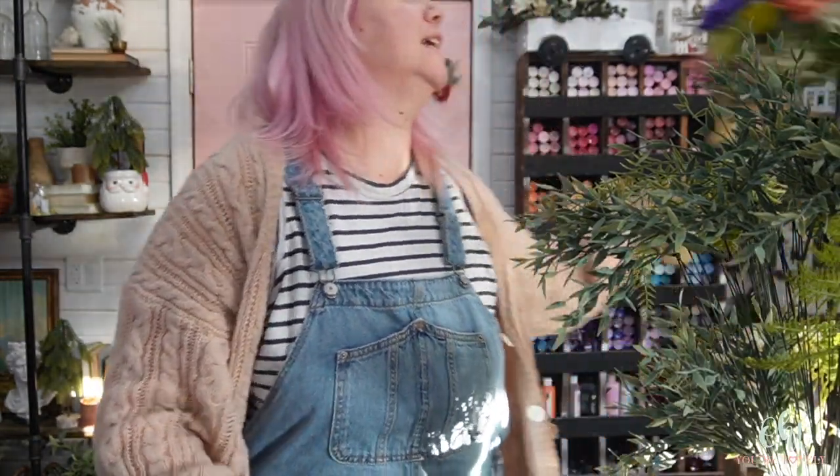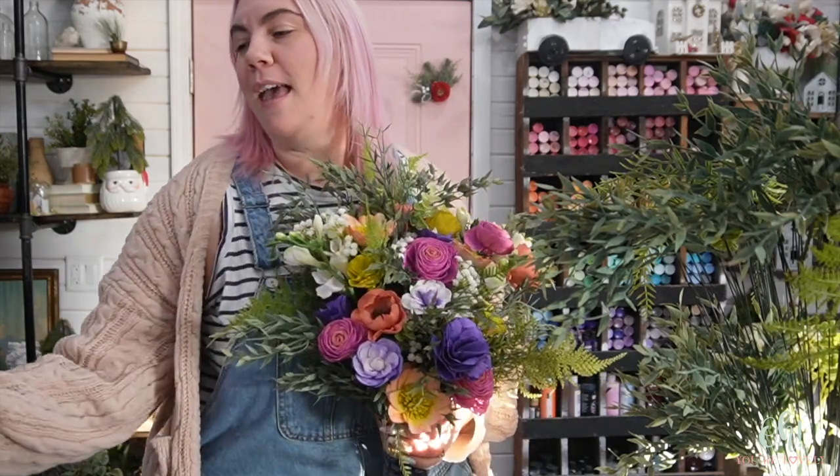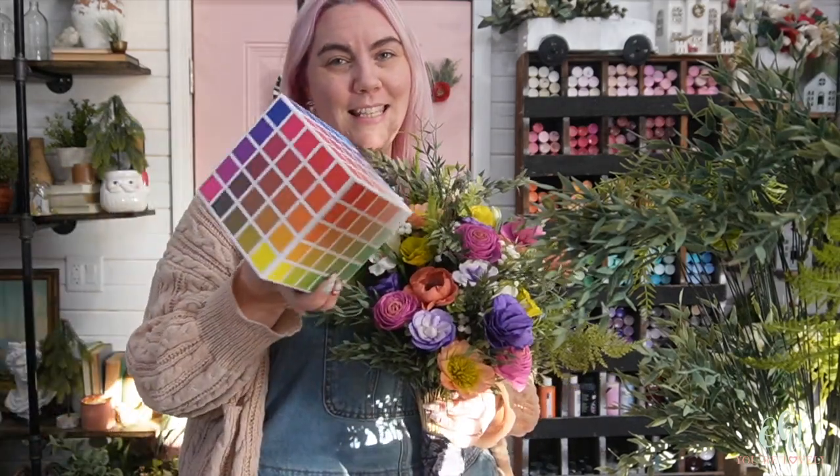Hi there lovelies, it's Stephanie from Oh You're Lovely, where we carry the largest selection of wood flowers in the United States, back with episode three of the bridal series. Last week we created the bridal bouquet, and the week before that we worked on dyeing all the flowers, getting all the greenery prepped, and our color story was thanks to this handy dandy little cube of colors.